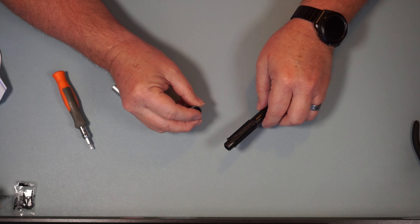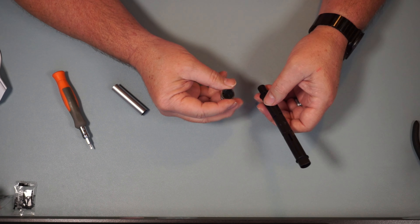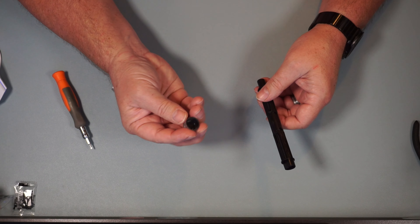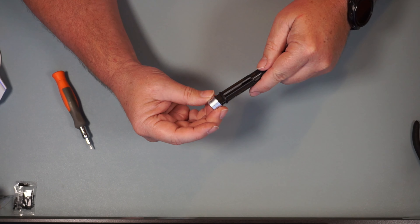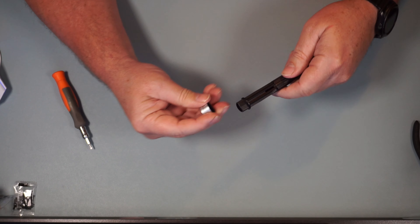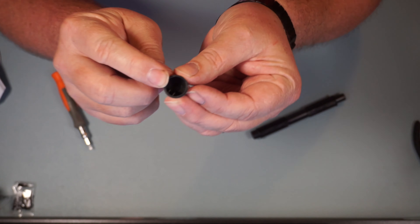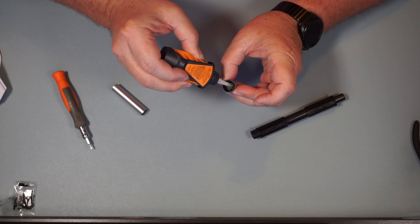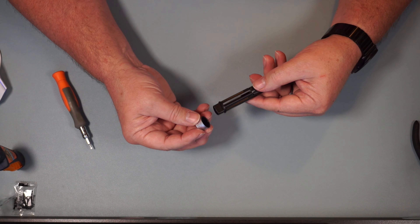Now we're going to take the assembly from Step 1 and add TR217 — it's going to go right on here. We're going to add a little glue to hold that on, putting a little glue on these little fins on the inside. A little glue on that one and a little glue on that one, and we're going to slide that right on.